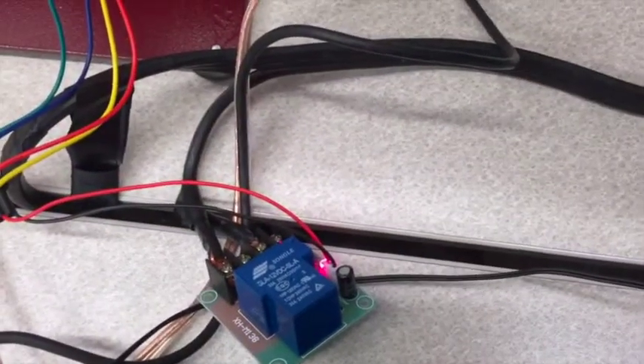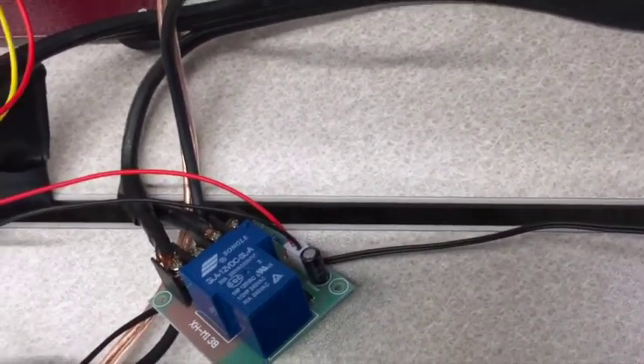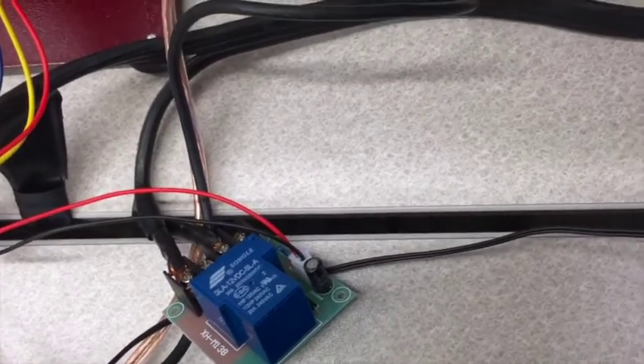Here's the relay that turns the heater on and off. When the temperature rises above 80 degrees, you can see the relay turns off.